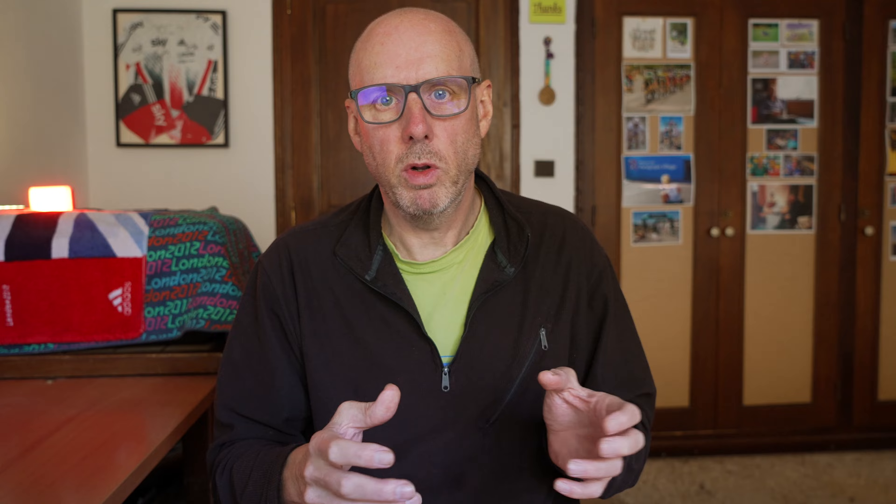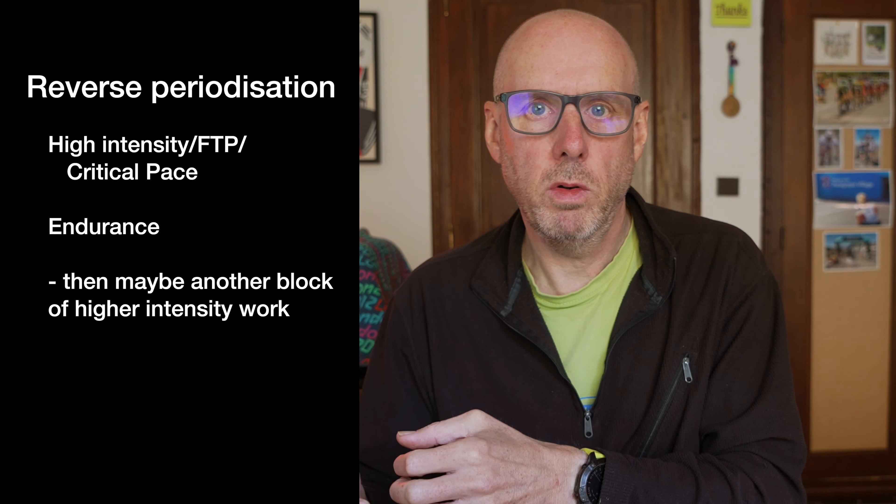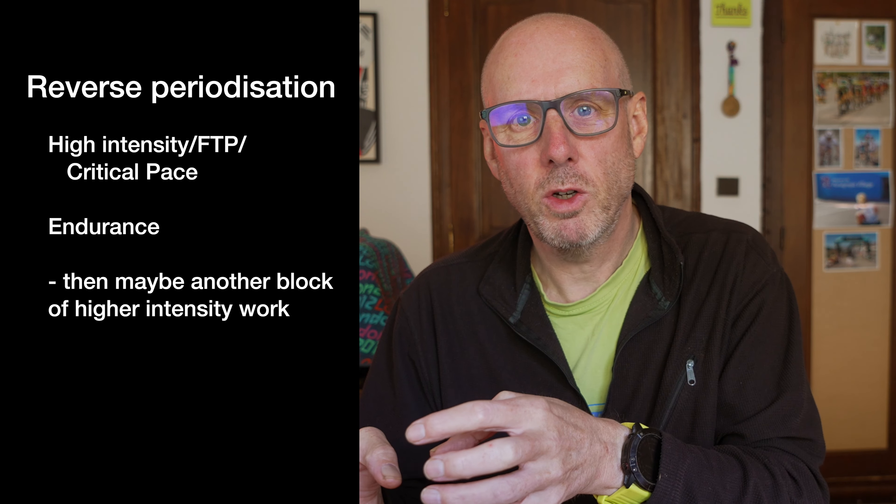This leads nicely into the reverse polarization model where you perhaps work on your FTP early on and then work on your endurance. I quite like to add in a short block where you again work on improving your FTP, because off the back of that endurance phase you can often squeeze a little bit more out. Higher intensity powers are much quicker to develop, so you can improve performance a bit by doing some higher intensity work very close to your event.